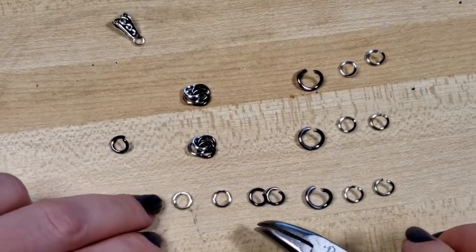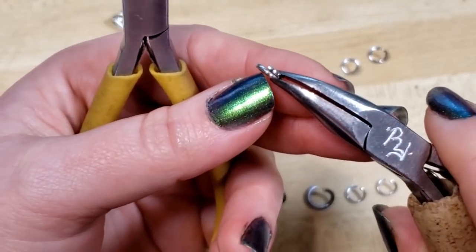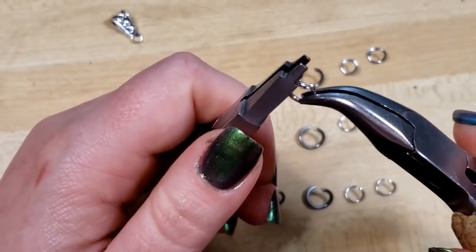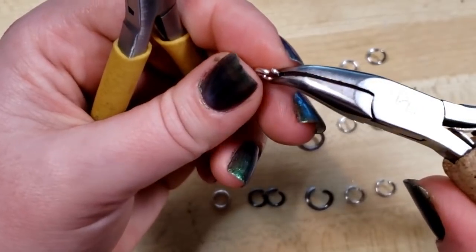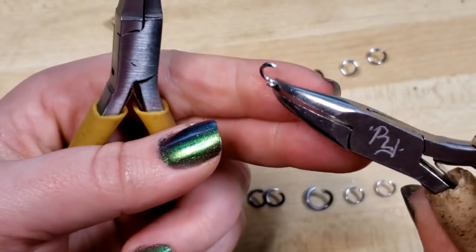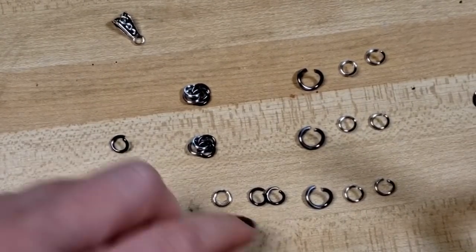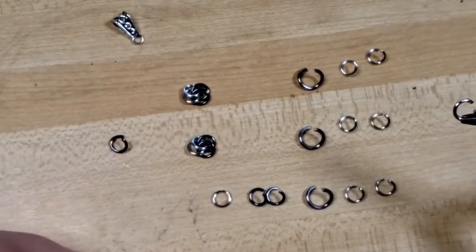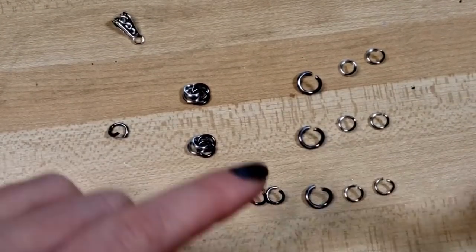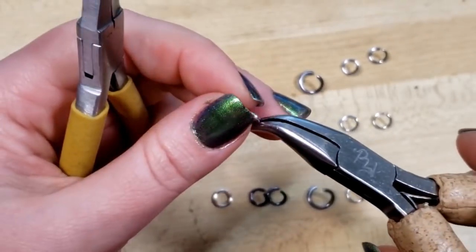We're going to begin — whenever you have your rings just out of the bag they're going to be a little offset, because the rings are stacked into a coil when they're made and then cut. I highly recommend using saw-cut rings as opposed to machine cut because you get a much cleaner closure. We're just going to open our rings up about 45 degrees. To close them, we wiggle to get the ring closed.